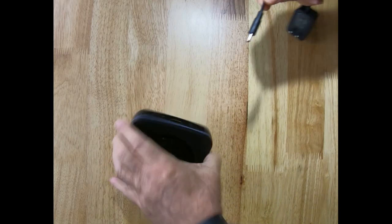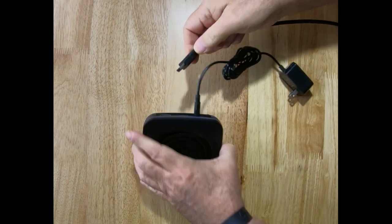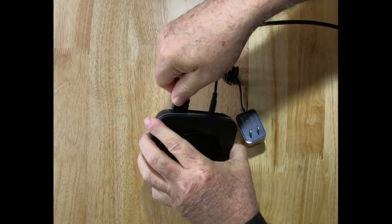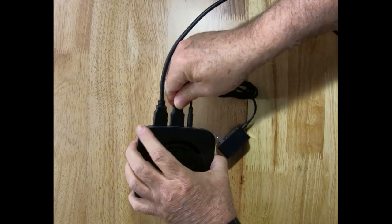The UHD Pro does feel solid. It's constructed well — it doesn't twist, crack, or have that rubbing noise if you try to flex it. It just feels good and solid, which gives you little concern about it breaking during travel or use.